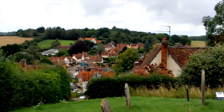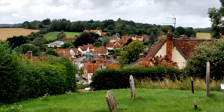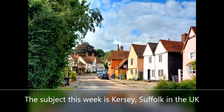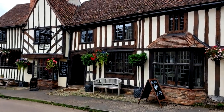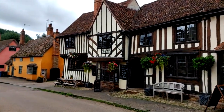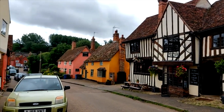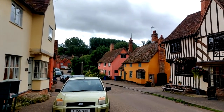This is looking back into the village from St. Mary's Church, so we're quite high up here. There's such lovely people here, absolutely lovely. It's a real quaint, typically Suffolk village — well worth a visit.